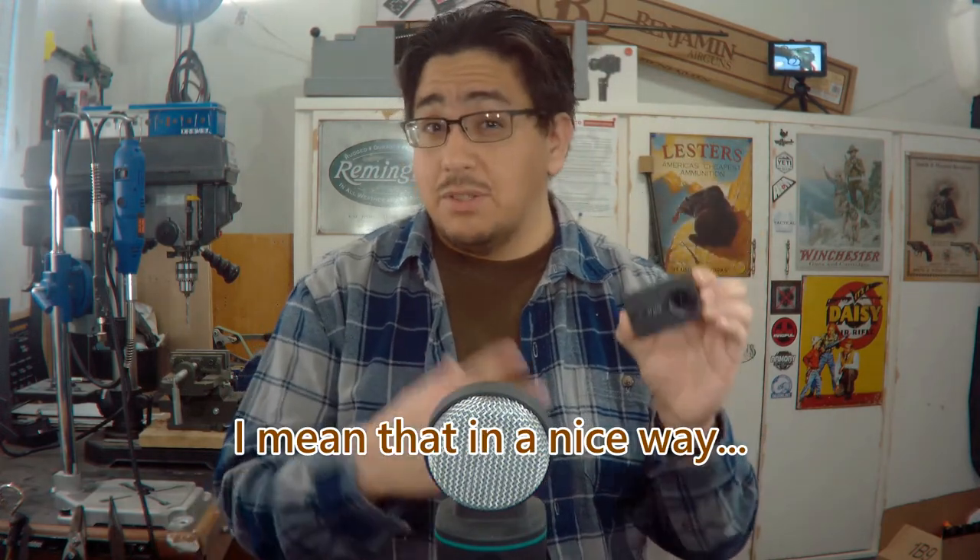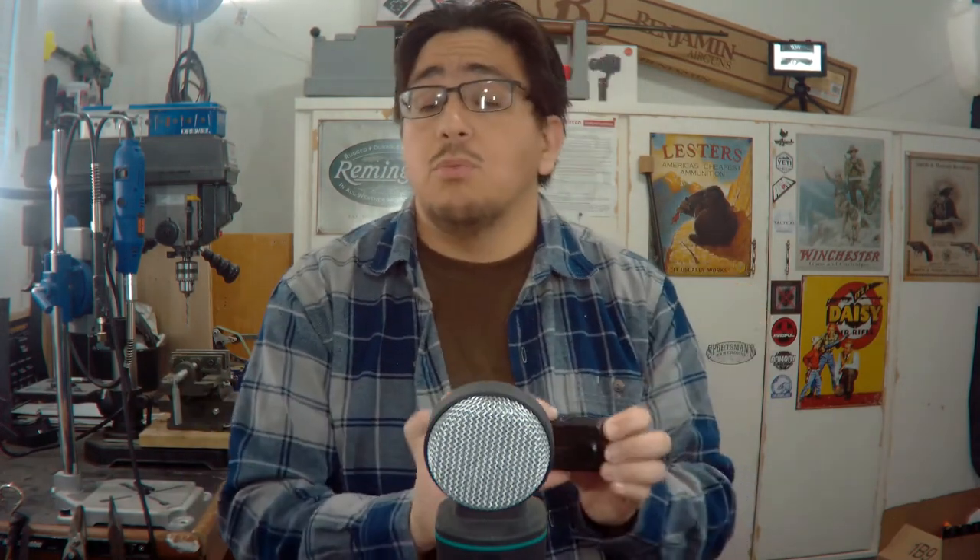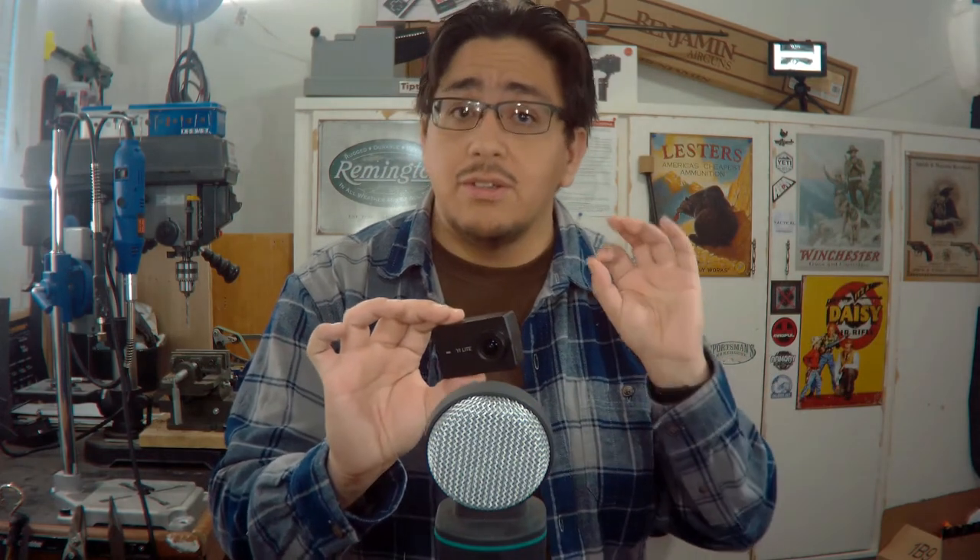If you have any interest in small cameras, especially action cams, go subscribe to his channel. He's a small YouTuber, doesn't have a huge audience yet, but he's growing. Please go to his channel, subscribe, and watch some of his videos if anything is of interest to you. From me to him, this is my thanks — because this is about a hundred-dollar camera sent to me absolutely free of charge, so I super appreciate it.